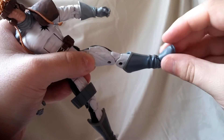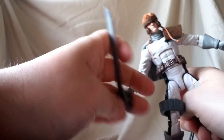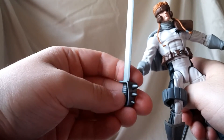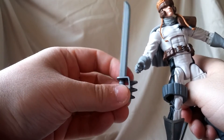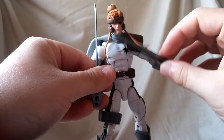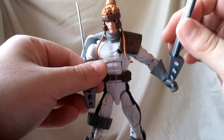As far as accessories, he comes with these swords which he holds nicely. They're molded in a gray silver plastic — could have used a little paint on the handle, but the hand shield with the spikes looks good. One sword has one blade and the other has two blades — I'm not sure why, as I'm not super familiar with this character, so let me know in the comments.